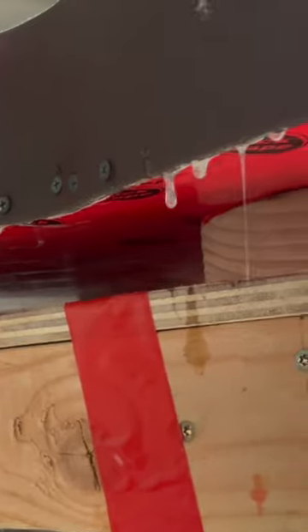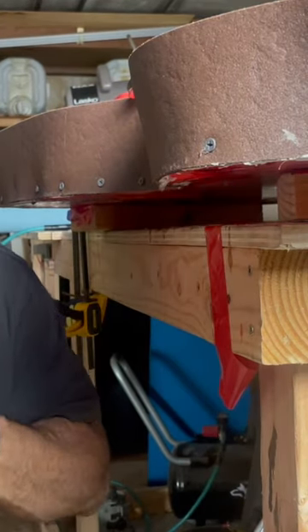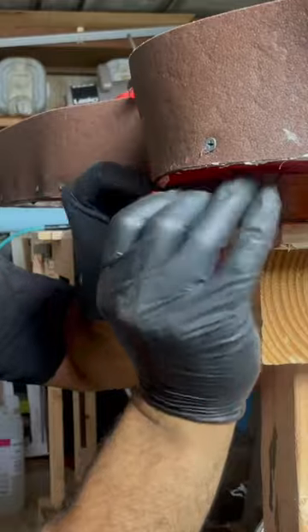During this clear pour was when it started to leak, and this is my first time dealing with a leak so I wasn't sure what to do. I've heard flex seal works but I didn't have any on hand and I didn't have time to go grab it, so I just started covering that area with red tape as fast as I could.